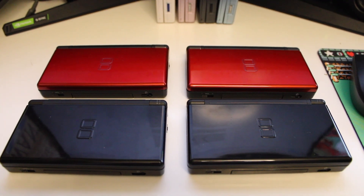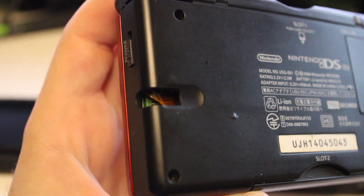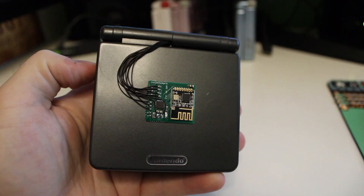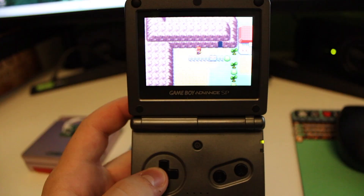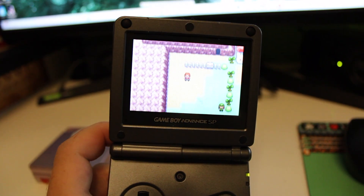Anyway, once the flex boards are installed inside the DS Lites, you can't even tell they're in there unless you look at the stylus holder — then you can see it poking out. As for the SPs, well, it's a bit more obvious. There isn't enough room inside the shells for the chips to fit, so they have to be fixed to the outside, giving your Game Boys a cool cyborg vibe. The cool thing about them too is that all the buttons on the outside still work, so they can all still be played normally if you wish.